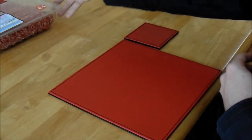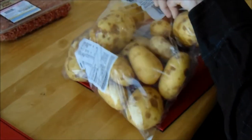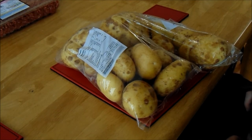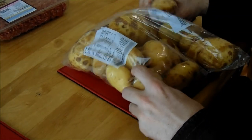The next ingredient you're going to need is your potatoes. A big bag like this should do for maybe two people easily. If you're going to do a big portion, say for a family size, you'll probably use all of those potatoes. But you've got a good size of potatoes right there.